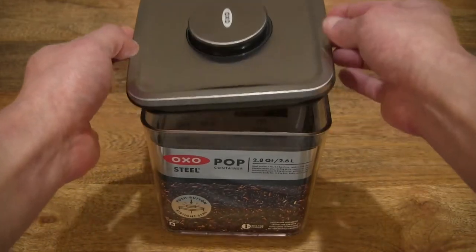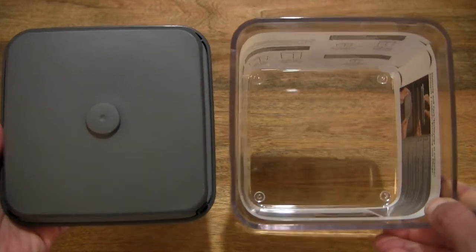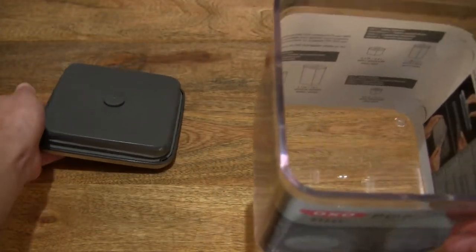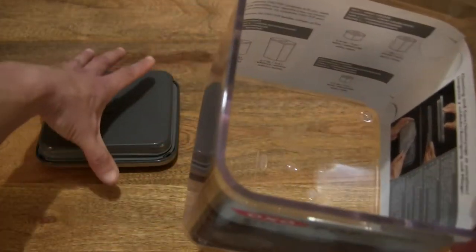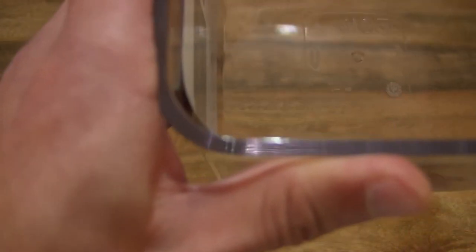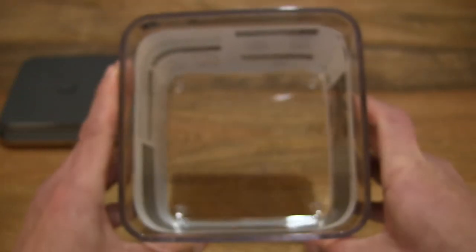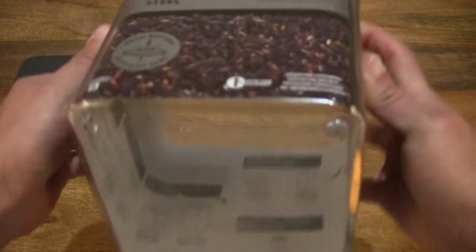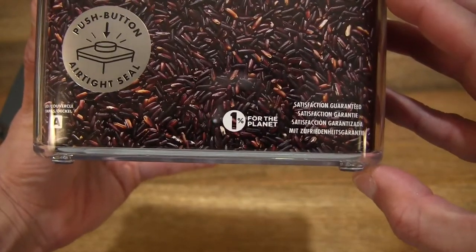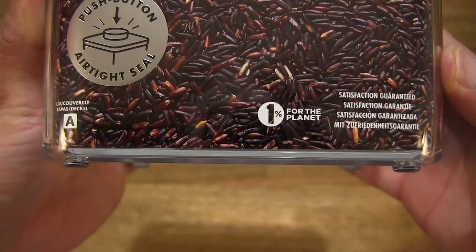Let's lift up the lid and take a look inside the container to give you some idea of the size and overall design. You can see that it does have rounded corners. Let me just set the lid down so that we can focus on the container itself, giving you a close up look at the details as to its thickness and sturdiness. On the underside, you can see that it does have protruding feet to keep the main container elevated from the storage surface.